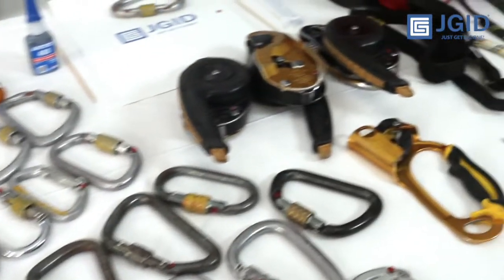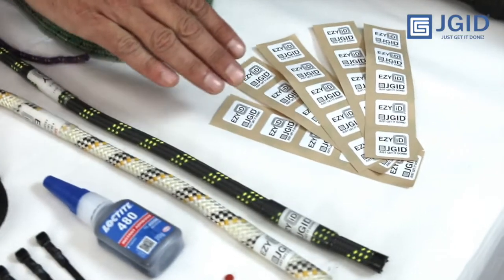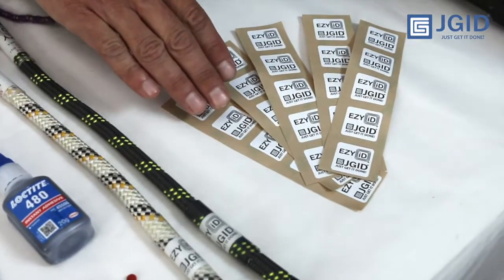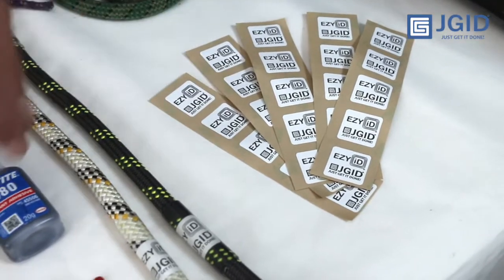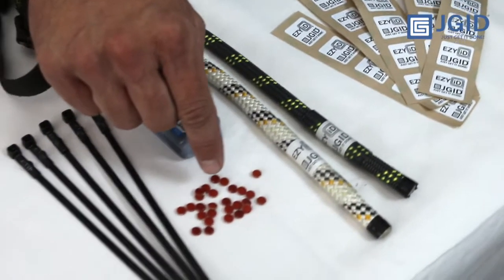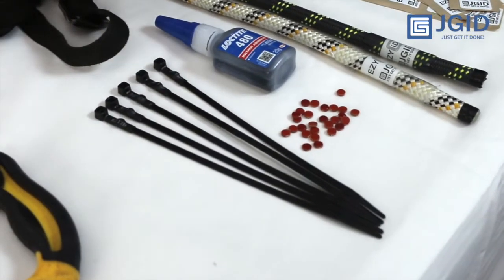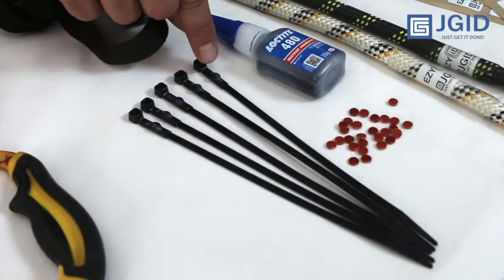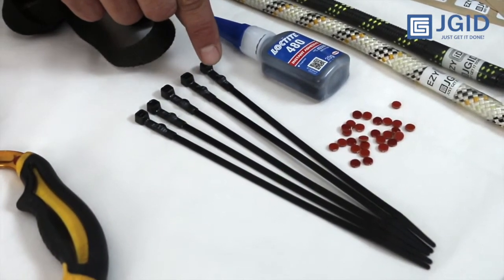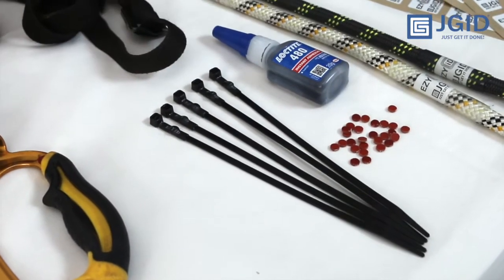We have three options of RFID tags available. The first is the RFID stickers, which work on fibre, plastic, and non-ferrous materials. We then have the RFID dots, which you attach with Loctite 480 — they work on metal or just about any surface. And then we also have cable ties with one of these chips actually inside the cable tie, so if you can't glue it on but you can tie it on, you can use a cable tie to attach.